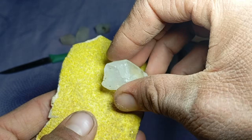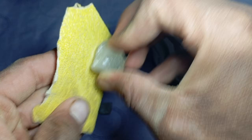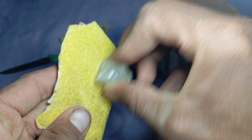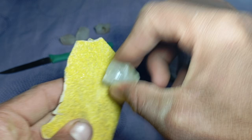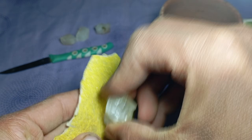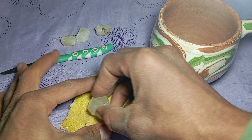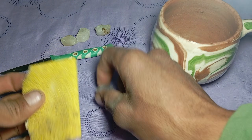Step 3: Rub against the sandpaper. Hold the sandpaper firmly and gently rub the stone against it using light to medium pressure for a few seconds. Do not force it — let the material interaction speak for itself. Step 4: Observe carefully. Examine both the stone and the sandpaper surface using strong light if possible.